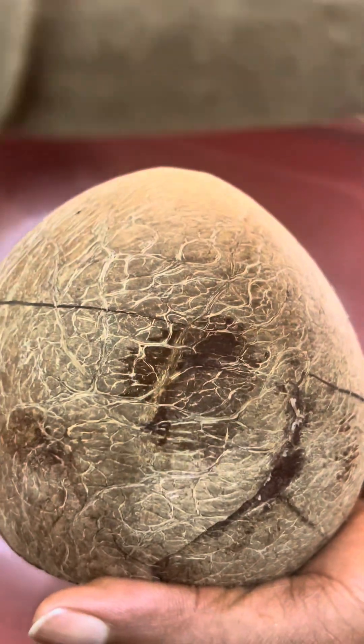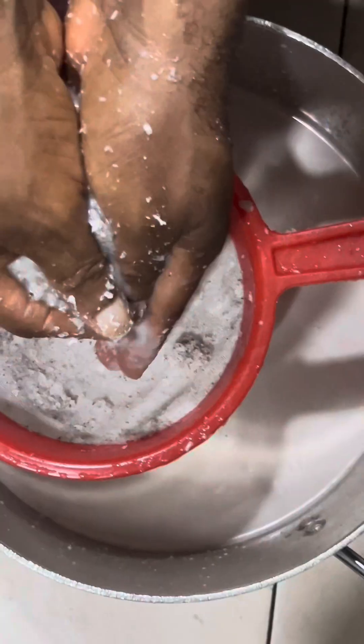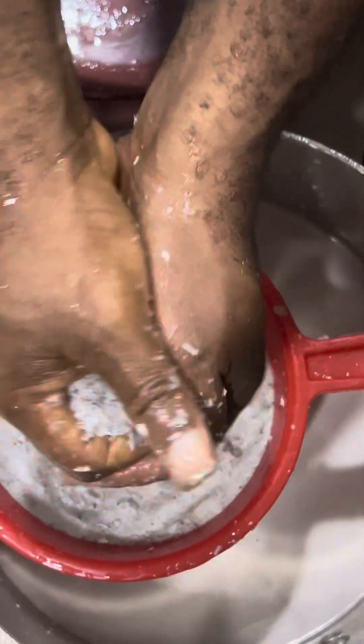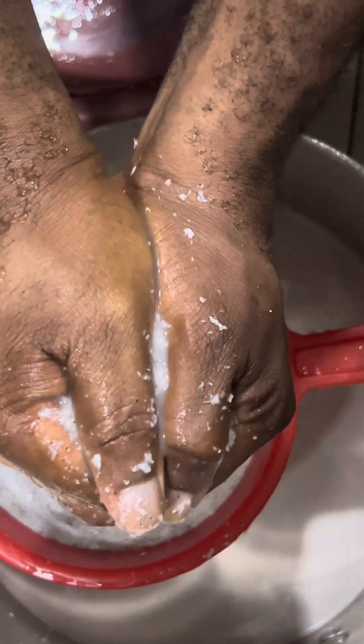This is how I make coconut oil at home. I start by cracking open the mature coconut. I then pour the coconut water into a container and set it aside for other uses. I then add some water to the coconut and blend it.